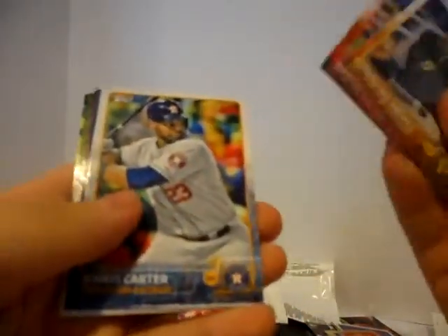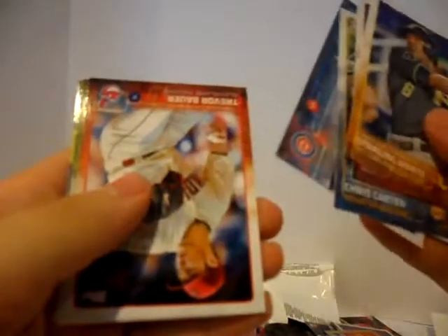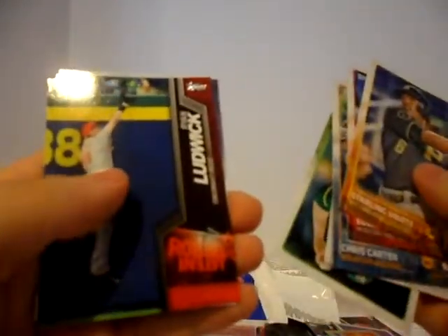Second to last pack — 2015 Series 1. I remember these cards. Starling Marte. Edwin Escobar rookie. Chris Carter. Clayton Kershaw. Starlin Castro. Trevor Bauer. Sean Doolittle. Ryan Ludwick insert. Anthony Swarzak. Ricky Nolasco. Jean Segura. And Howie Kendrick.